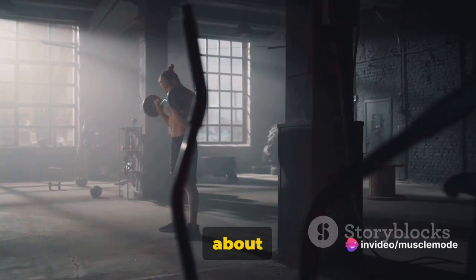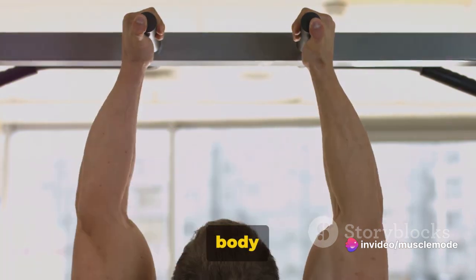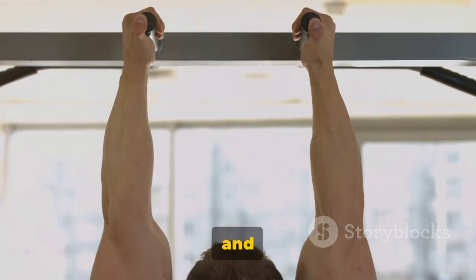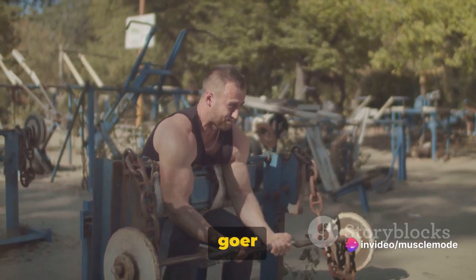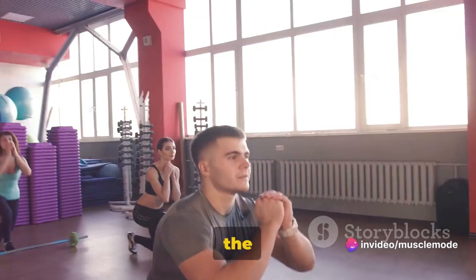Biceps aren't just about looking good — they're about feeling good, gaining strength, and enhancing your overall body functionality. Remember, consistency is key, and regular exercise is the secret to unlocking your full potential. So whether you're a seasoned gym-goer or just starting off, these exercises are tailored to give you the best results.